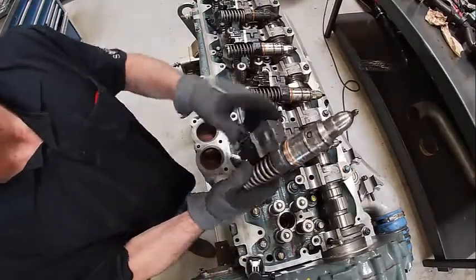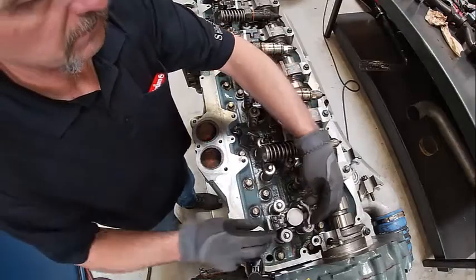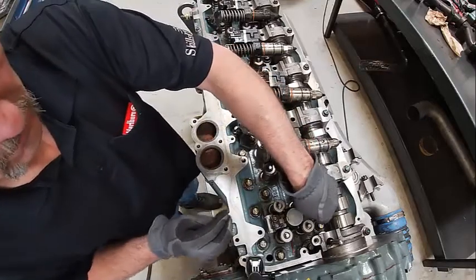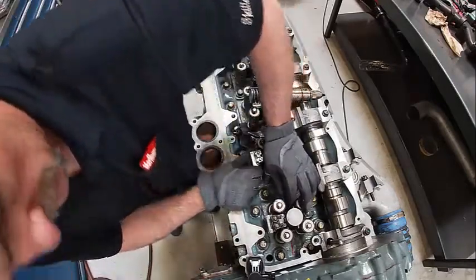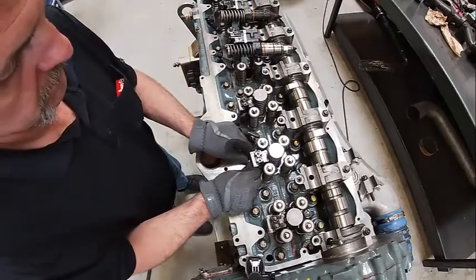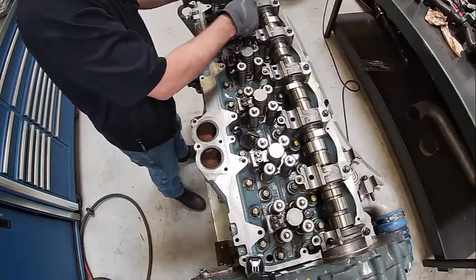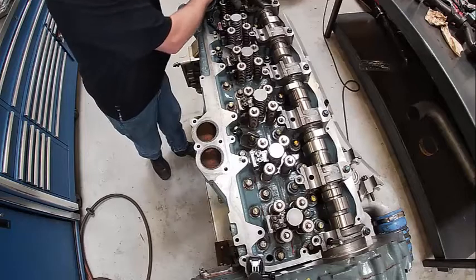We're going to install our injectors. I've lubed up the O-rings and made sure the holes are clean. Push them in by hand — you'll feel them click in. This is pretty critical: if you tear an O-ring it'll cause some issues, you definitely don't want to do that. You want to make sure they're centered in between the valves. If it was off far enough it could potentially hang up on a valve, so you want to be a little bit careful with that.